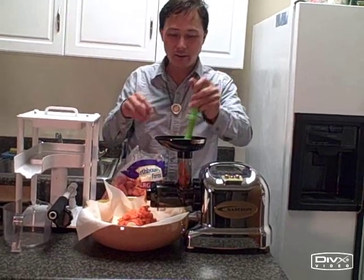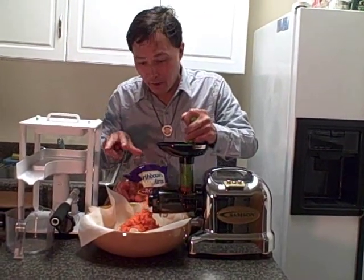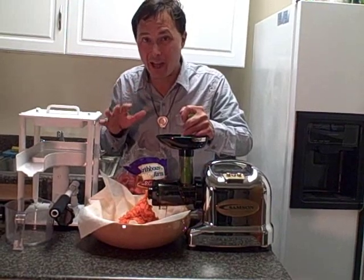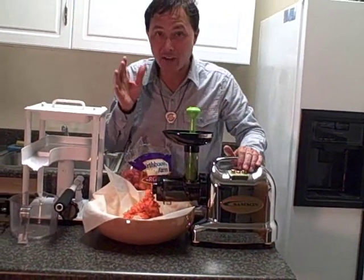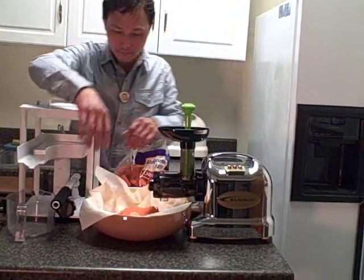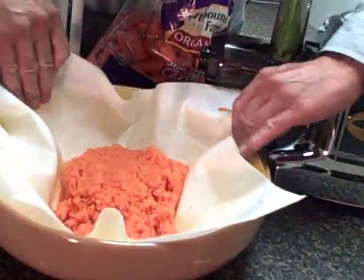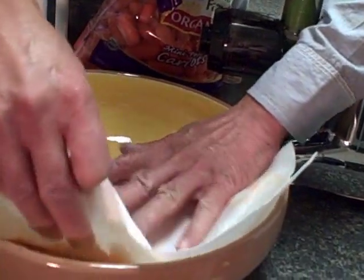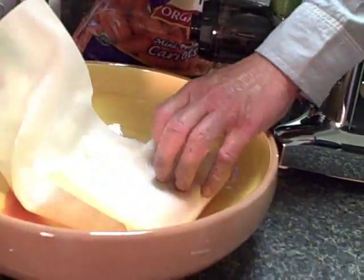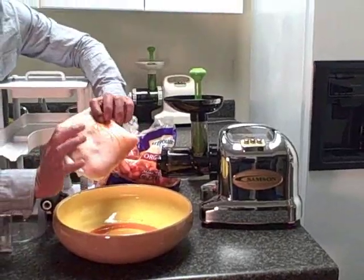We have a nice big packet of carrot pulp from the Samson juicer. You don't want to fill the press cloth too much with pulp because then it'll overflow, so it's better to do several small batches instead of one super large batch. We're going to let this run a few more seconds, turn it off, and pat it down. We could pull this out so you can see all this carrot pulp. We're going to carefully fold the press cloth once, then twice, then three times, then four times — just like this — and all the carrot is basically in the press cloth.